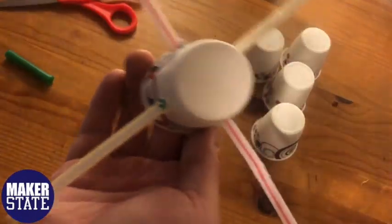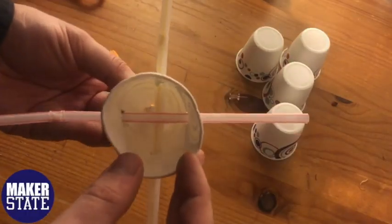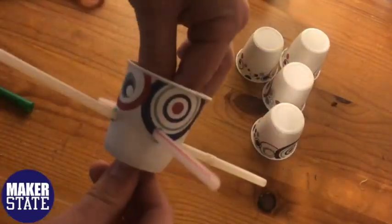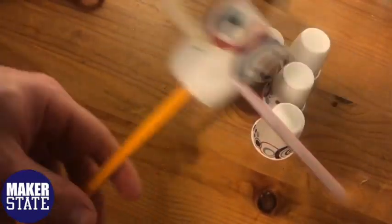Next, we're going to find the center of the bottom of the cup and poke a hole through that so we can push the pencil through. When we push the pencil through, we want to make sure the eraser is going up so we can take the push pin and push that into the eraser, securing the cup onto the pencil. Now we have our pencil and cup base with four straw arms.